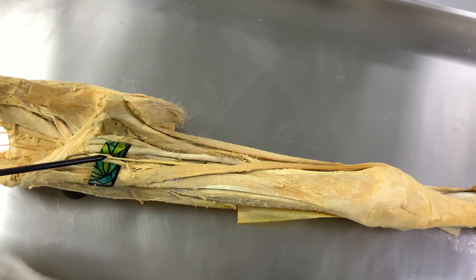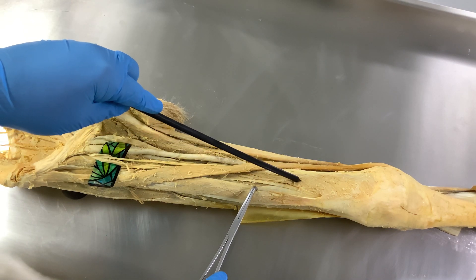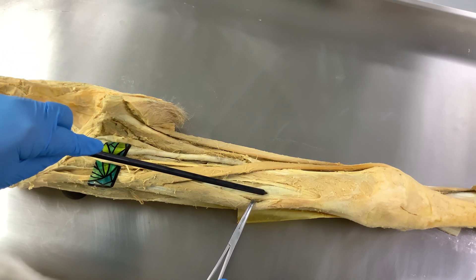The femoral nerve innervates the muscles present in the anterior thigh, and these muscles are the extensors of the knee joint. These muscles include the sartorius, the rectus femoris, the vastus lateralis, the vastus medialis, and underneath the rectus femoris, this is the vastus intermedius.